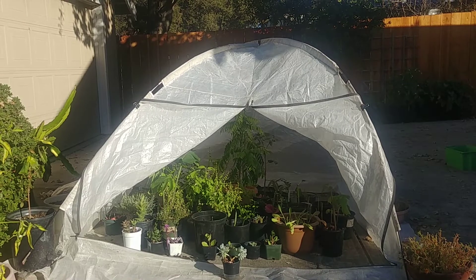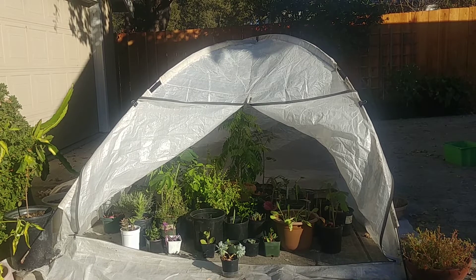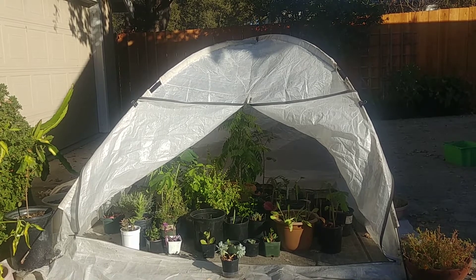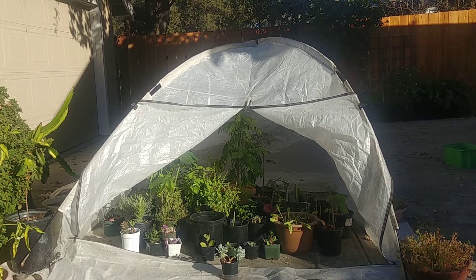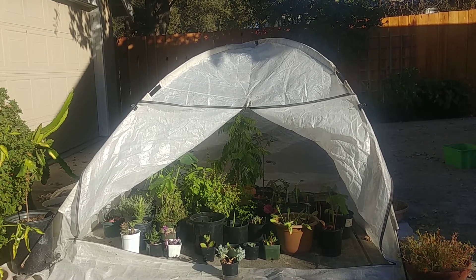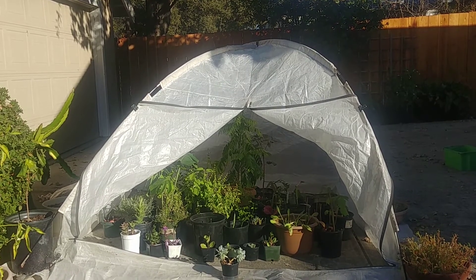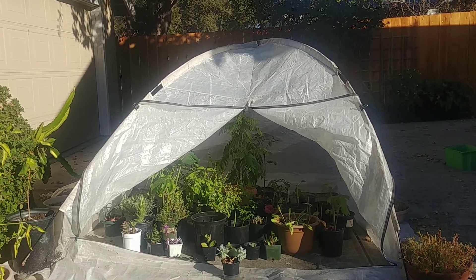I hope this video was useful for protecting your plants in winter. This is what I do all the time. If you have any questions, leave a comment and I'll try to answer as soon as possible. If you like this video, press the like button and subscribe to our channel. I'll see you next time — happy gardening, bye!